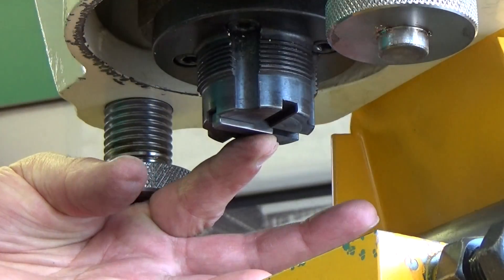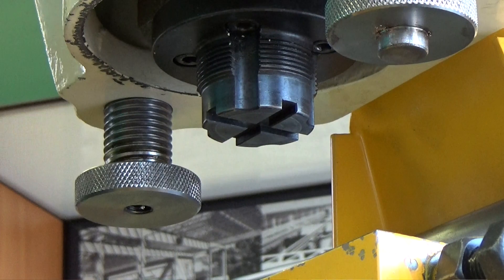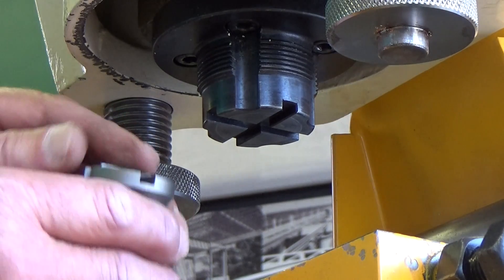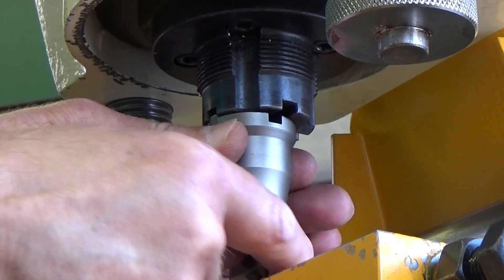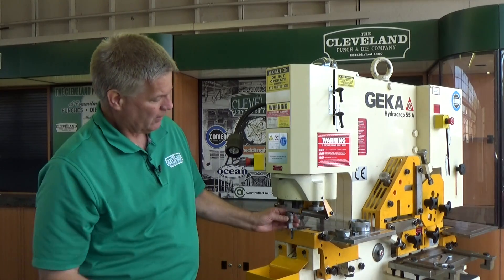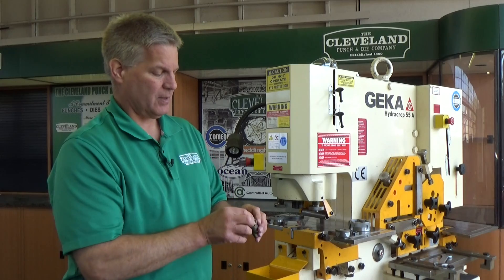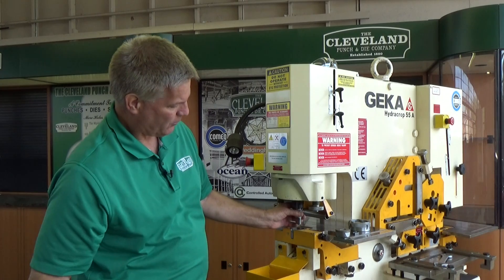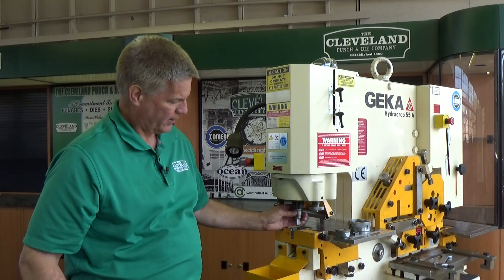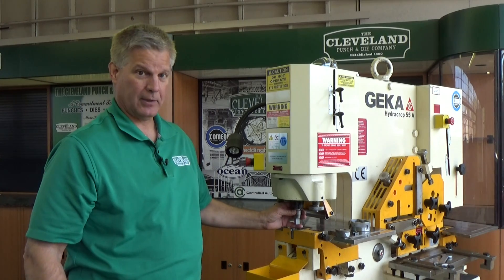We have a 6mm key, so you can see as I put that in there, it actually keeps the tool from turning. What we do on most of our punches is we will put a cross in there so that no matter which orientation your job requires, you can orientate the punch accordingly and still lock it in there at 0 and 90 degrees.